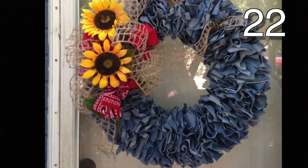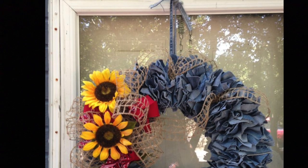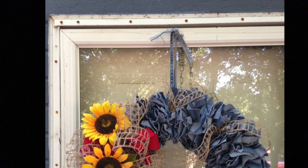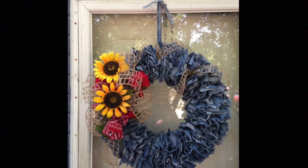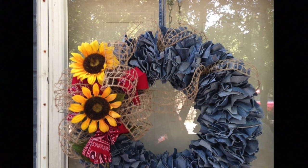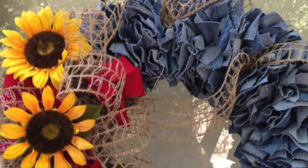This wreath is so easy to make. First, get a foam wreath from your local craft store. Cut 2 inch by 2 inch squares out of the denim. To get the denim to stay on the wreath form, take a pencil and using the eraser portion, put the pencil in the middle of the square. Next, press that into your wreath form. Do this until the wreath is covered. You don't have to do the back since it won't be seen. Last, add the flowers, bandana and other embellishments to your wreath and you are all set.